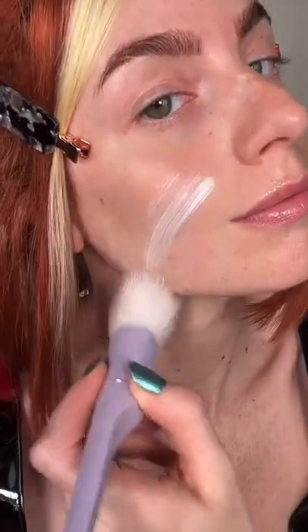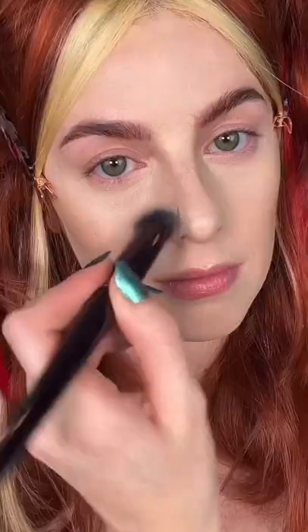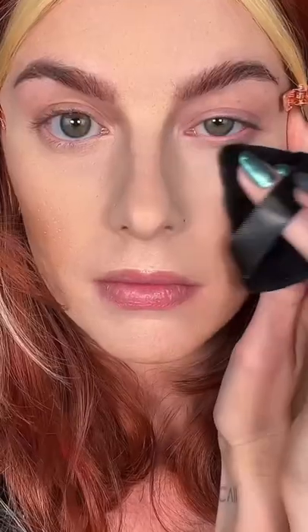First, for the base, apply the Stay Matte Primer to the entire face. Use the Stay Matte Foundation in Fair Porcelain, which can be sheared out or built up for full coverage. Using the Stay Matte Concealer in Porcelain, apply under the eye and on the bridge and tip of the nose. Set the entire face with Stay Matte Powder in Translucent.